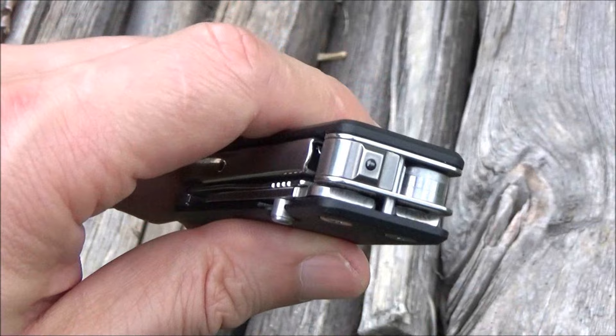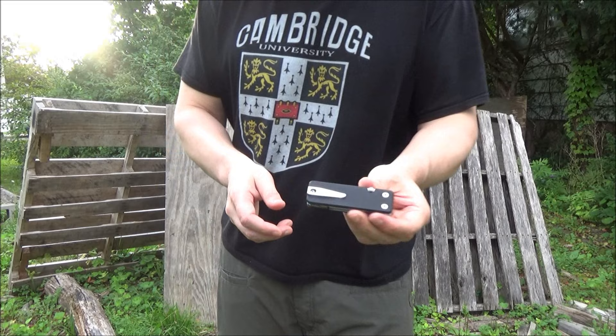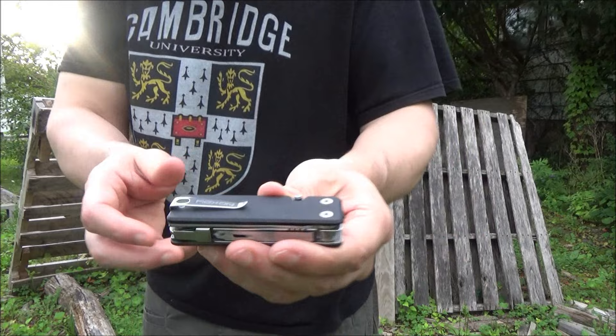Here's the pocket clip in action. I'd say it's fairly loose, but you could probably bend it more to tighten it up to your specifications. There's a closeup of that clip.